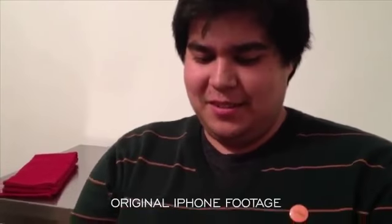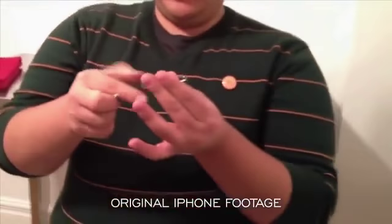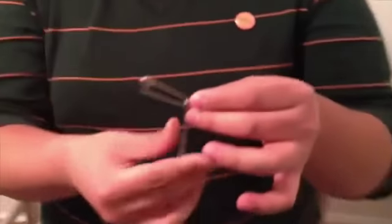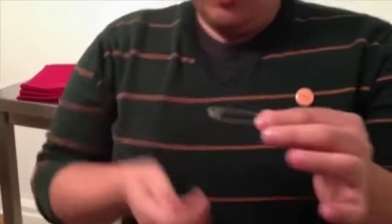Alright, take a look — fully examinable safety pins. Let's try this. I'm gonna do it one more time, but this time all out in the open, so watch.